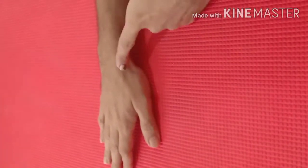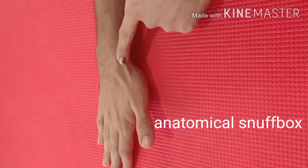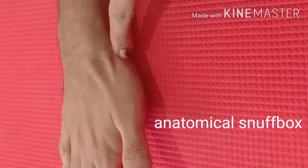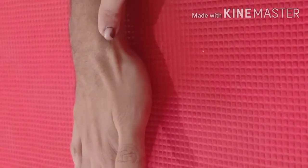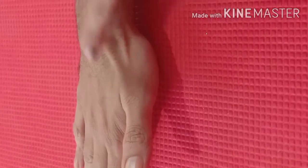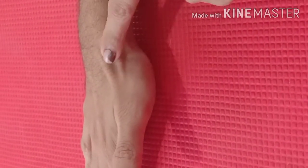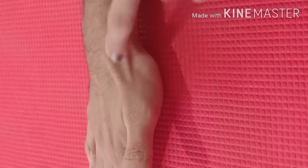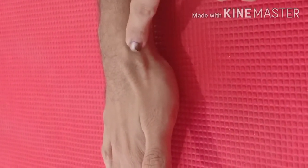The space between these three tendons is usually referred to as the anatomical snuff box, where anteriorly we have the tendons of abductor pollicis longus and extensor pollicis brevis, and posteriorly we have the tendon of extensor pollicis longus. The floor of this snuff box is made by two carpal bones, the scaphoid and the trapezium, and proximally by the radial styloid.